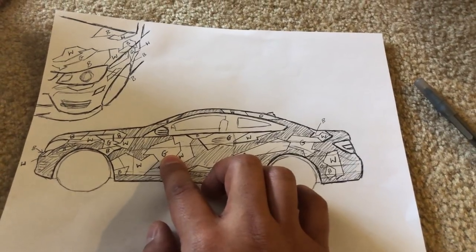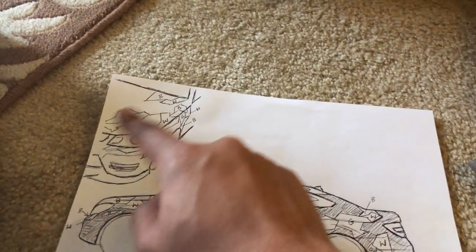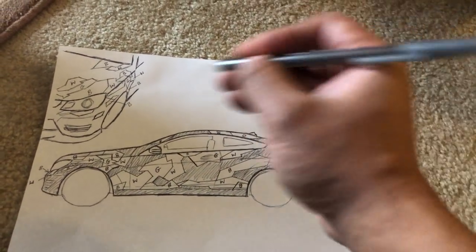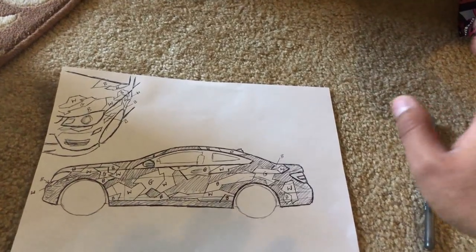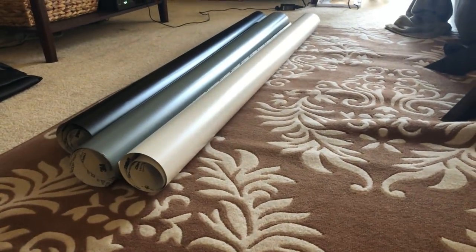I took all of this and sketched it on a piece of paper. You can see: G is for gray, W is for white, B is for black. I've got the side profile and the angle profile. You can do this freehand like I did, or you can print the picture and draw directly on it. Once you have this done, I'm going to take a sheet of paper, mount it up to the car, draw in these lines, cut out the pieces individually, and transfer them to the vinyl wrap. I just finished washing the car — nice and clean — no dip coat, top protection, or wax, because we need the vinyl to stick really well.